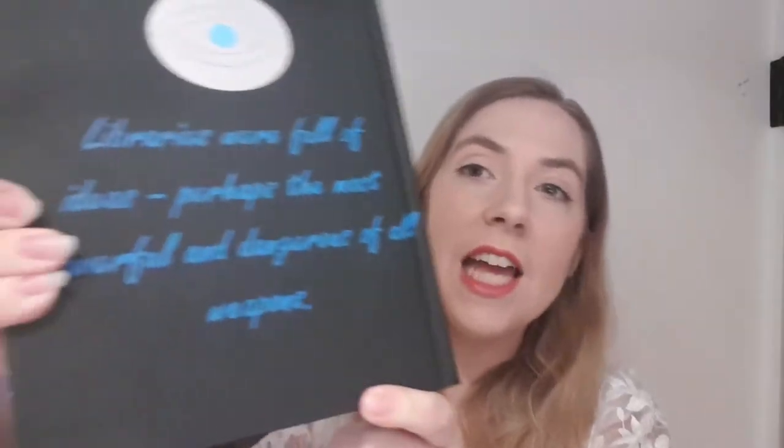So the quote — because I don't know if you can read it — the quote says: 'Libraries were full of ideas, possibly the most dangerous weapons of all.' It's one of my favourite quotes from the series because I personally believe that knowledge is power. I do love that quote. In fact, this series has some fantastic quotes. So when I do the entire series, I want to put a quote on the back of each one.